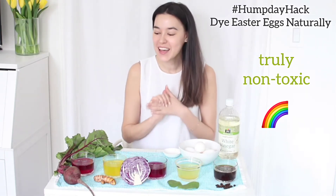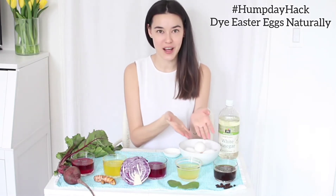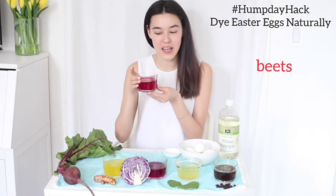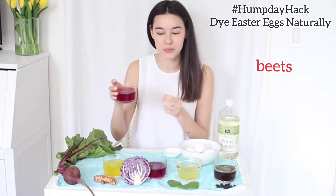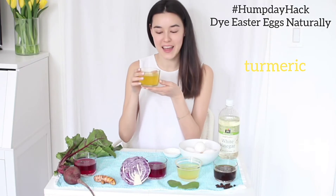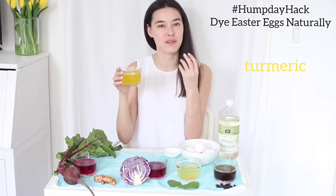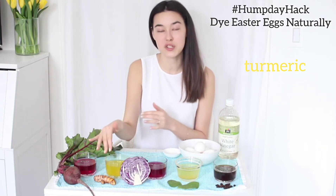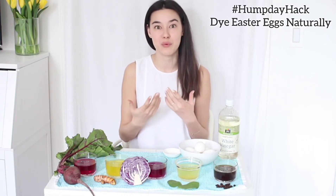Let me introduce the ingredients I used for each color. This one is made out of beets and it gives your eggs a very beautiful pink hue. This one is made out of turmeric and, as you can see, it's very yellow — it gives a beautiful golden color. I actually prefer to use fresh turmeric versus the powder because I feel like the color is a little bit more lively and bright.